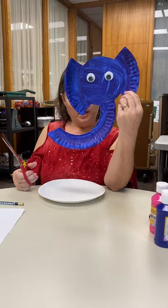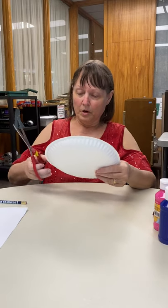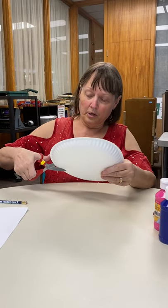First we're going to do the elephant, and this is what he looks like when he's done. Isn't he cute? So first we're just going to make a little...